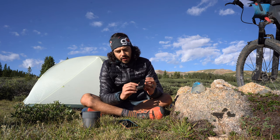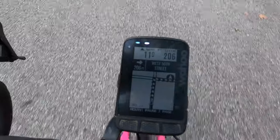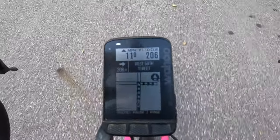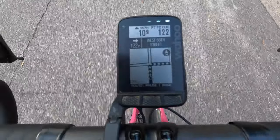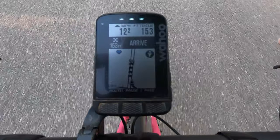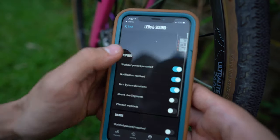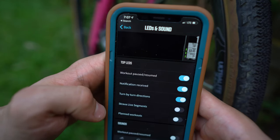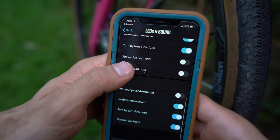The unit also comes with LEDs on both the left side and the top. This is really nice — not only to aid in training, say if you want to stay at a certain cadence or power during an interval, but it also will show you exactly what direction to go when you upload a route and hit an intersection. You can turn the LEDs off if you want; I've done that in the past just to save some extra battery when I'm trying to eke out every bit I can.